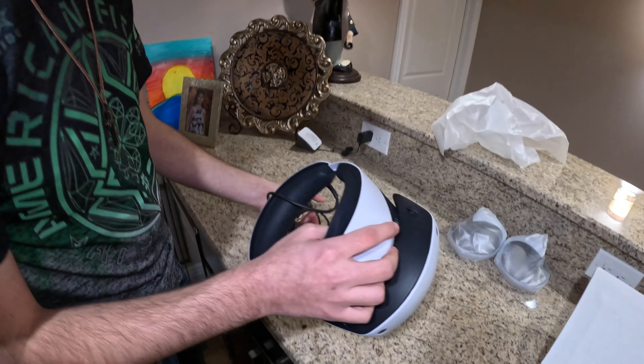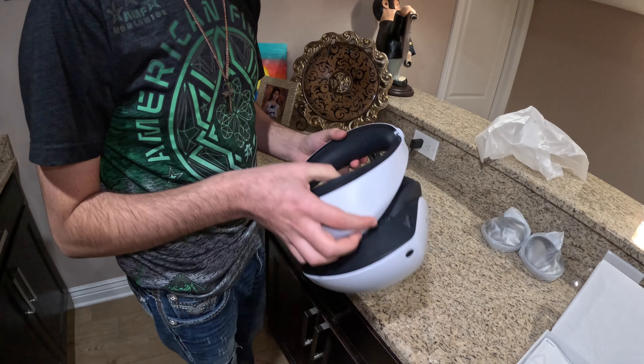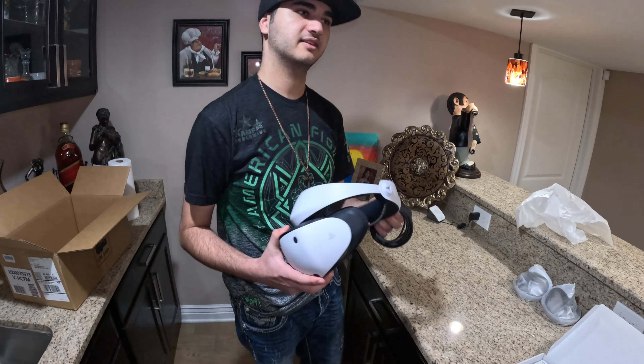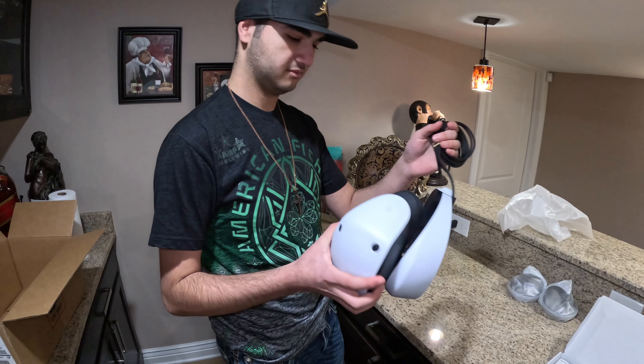Wow, what do you think? It's tiny — a lot smaller than I thought. Is it light or heavy? It's lighter than all the other ones we've had. It's like the Quest 2 with how light it is, but it doesn't feel cheap — it just feels light.